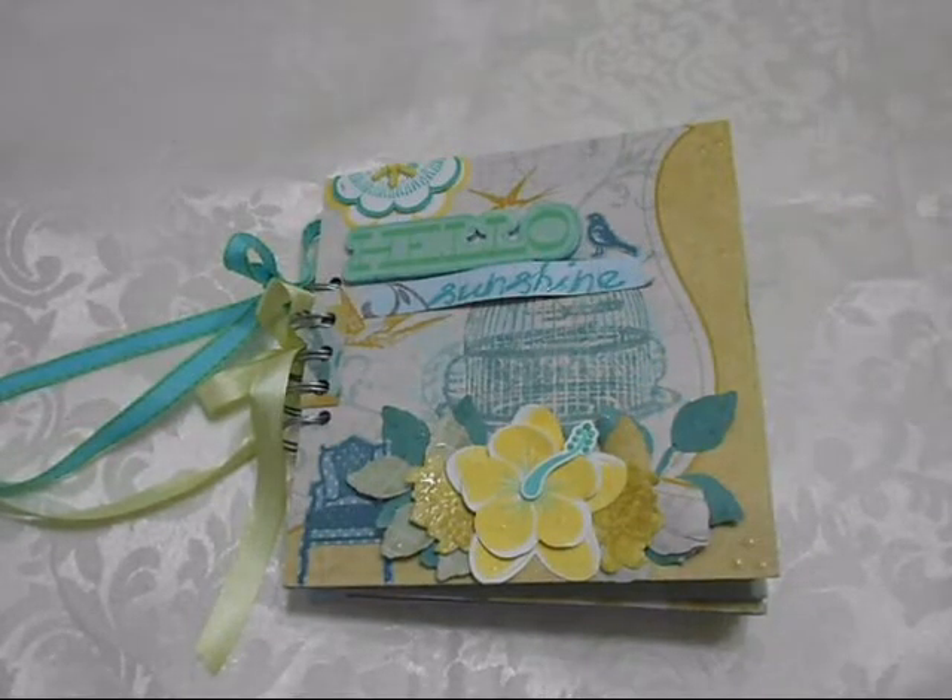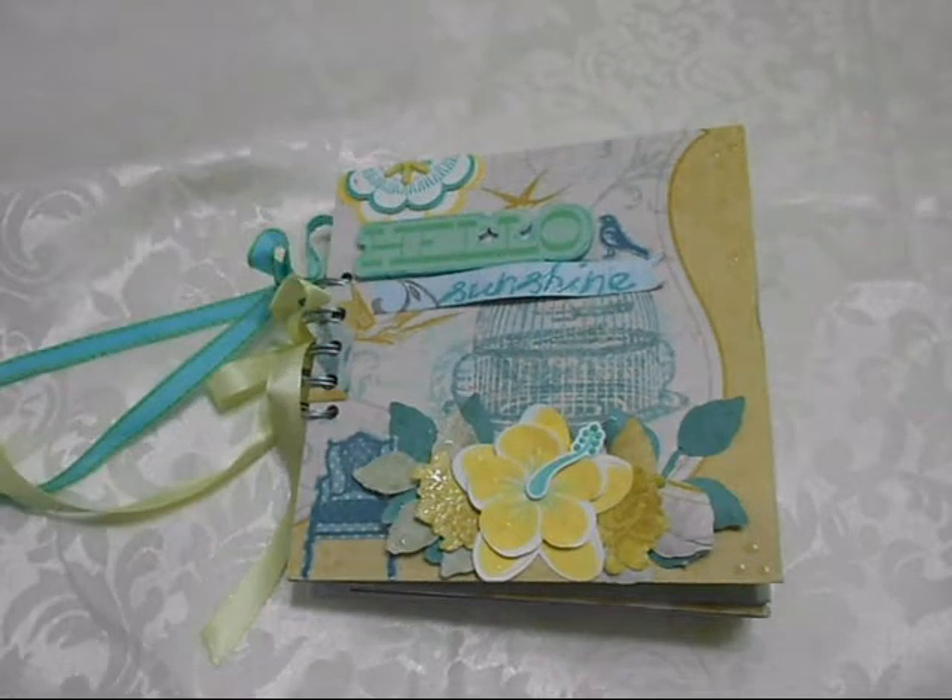Hi everyone, Steph here. I hope you guys are having a great day and I want to share with you a mini album that I made. It was very quick and it was inspired by spring.